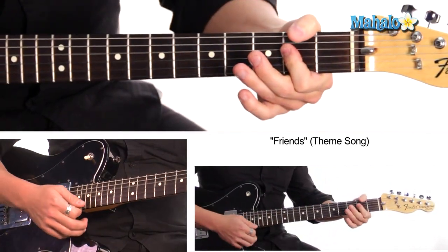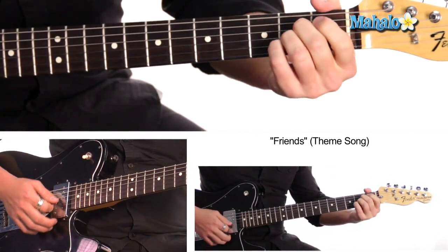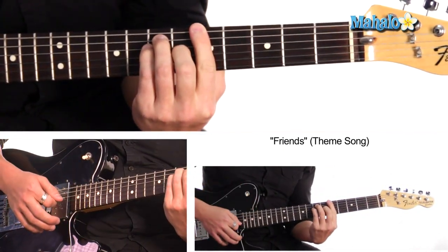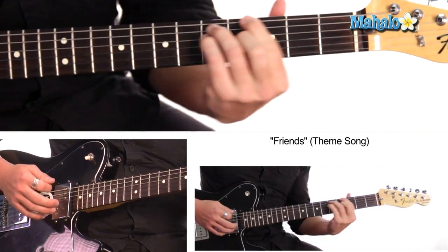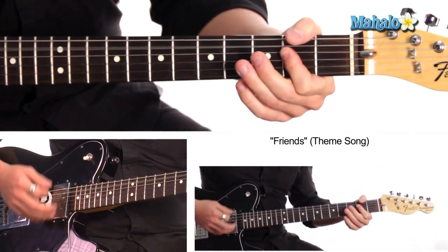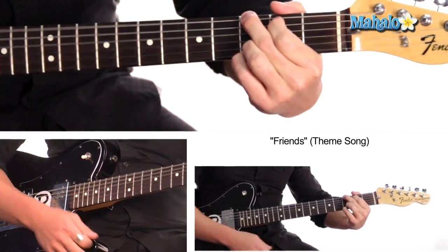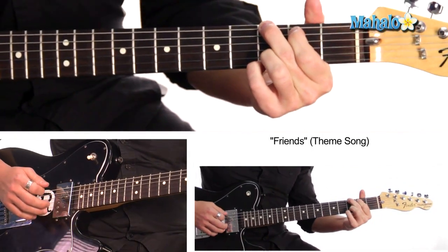Okay, so here we are in A. We're going to start here, and the song's in A. You can play A here, or you can play a power chord on the fifth fret. And so it starts out — G, right here — and back to A for the verse.